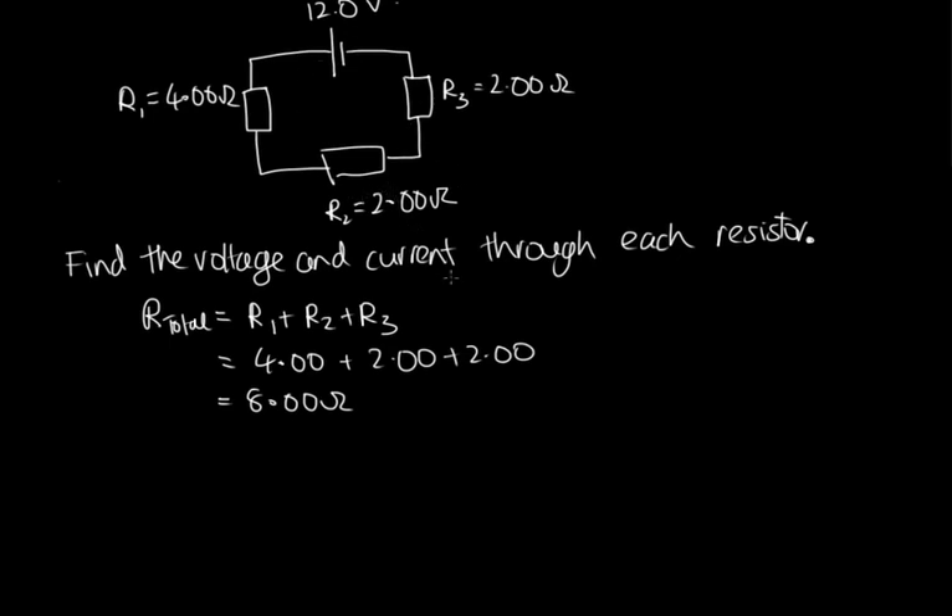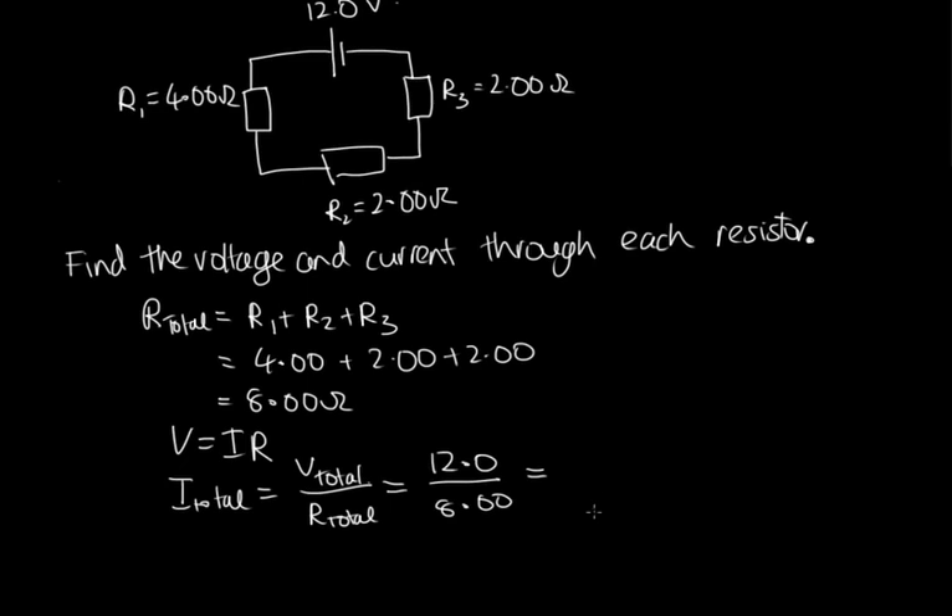Now we know the total resistance is 8.00 ohms, and the total voltage drop is 12 volts - the voltage provided by the power supply. Using Ohm's law, V = IR, the total current equals total voltage over total resistance: 12 divided by 8, giving us 1.50 amps as the total current flowing through this circuit. This total current flows through each of the resistors.